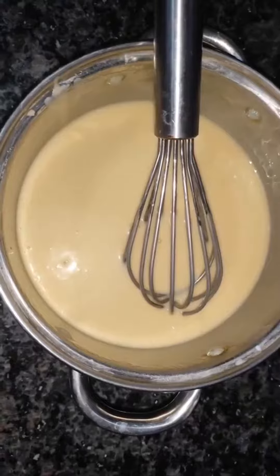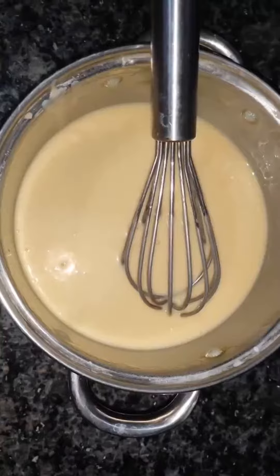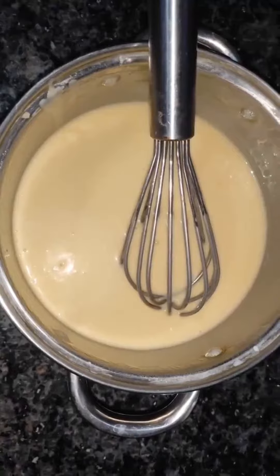The ingredients are wheat flour 1 cup, baking soda 1 teaspoon, baking powder 1 teaspoon. Strain them with a strainer in a bowl.